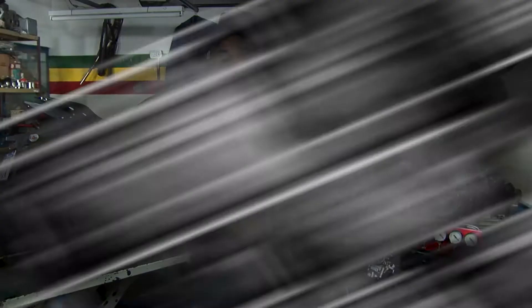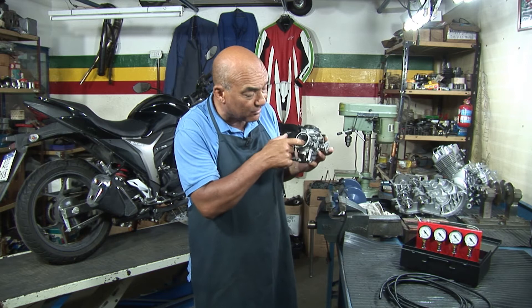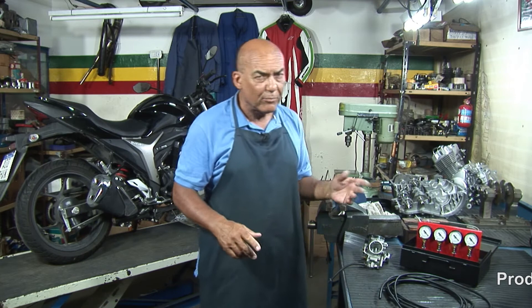Vamos a preparar un programa exclusivo de estos carburadores. Ojo con el tema del carburador a depresión, que acá hay dos etapas o dos cámaras: tiene el diafragma, la cámara superior y la cámara inferior. La inferior se regula por la depresión de los agujeritos que tiene la cortina adentro, que sube y baja. Y lo de la cámara de arriba está conectado con esta entrada de aire, que también es la habilitación de la baja y el cebador. Renovamos este encuentro el próximo fin de semana, domingo 17:30 en la pantalla del Garage.